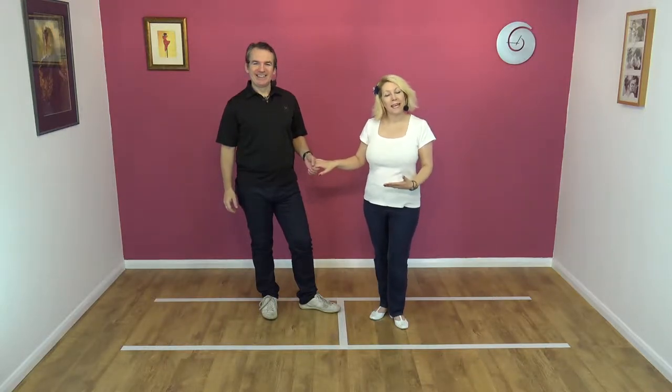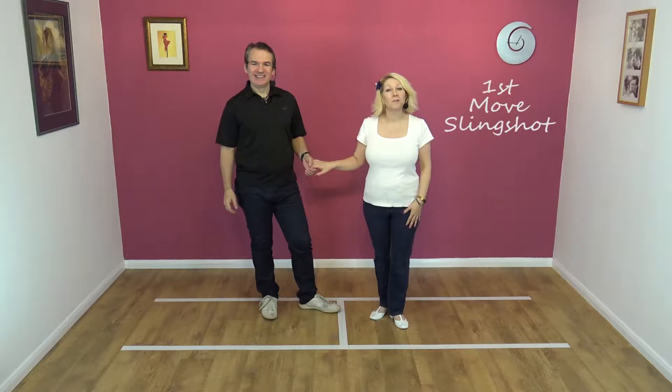Hi, welcome to Smooth Jive. We're Jim and Nicky and today we're going to teach you the first move: the slingshot.